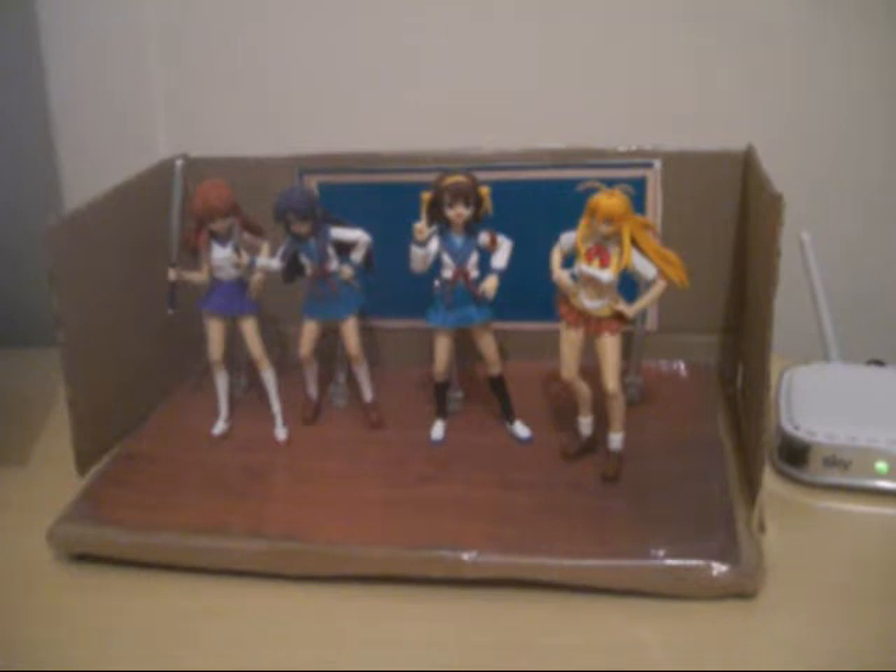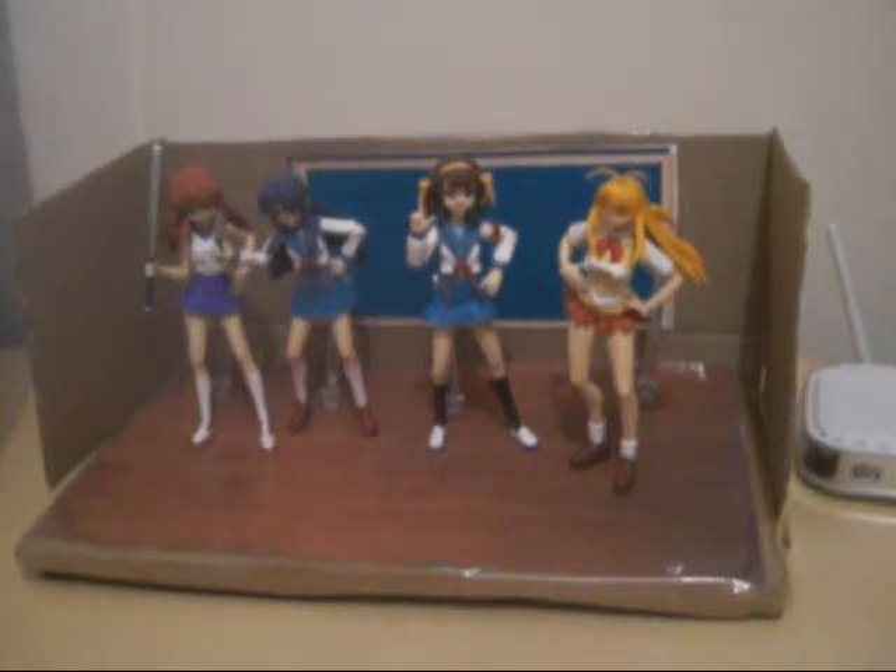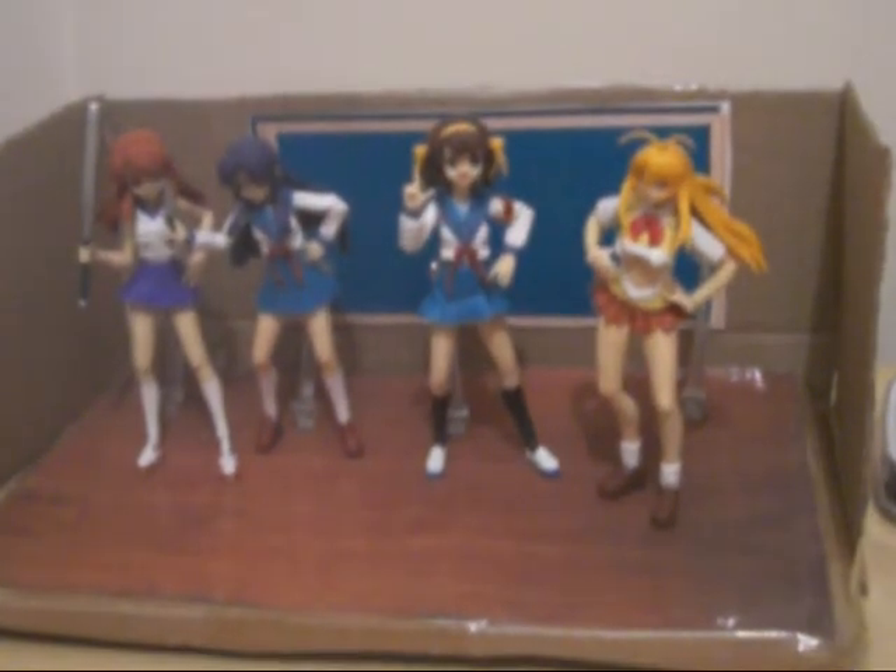Subscribe to the channel. I've got a couple more video reviews coming up very soon, I hope — maybe for some more figurines or model kits or whatever. Anyway, I just want to show you guys this cool scene that I've been working on.